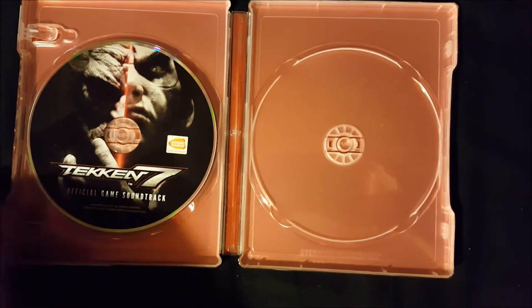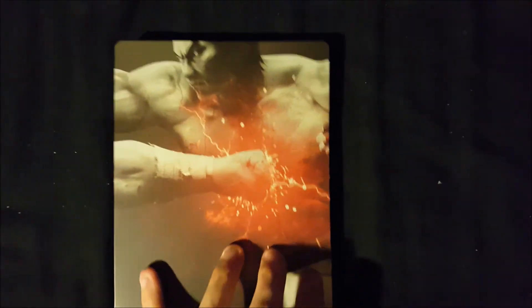Now on to the statue. Once you remove the outer box, inside is just a plain white box. As usual, I'll take a look around the package — the front, the left, which has a dent on one side, the right, the bottom, the back, and the top. Yes, we just went through looking at a white box that has a dent, just in case you're curious.